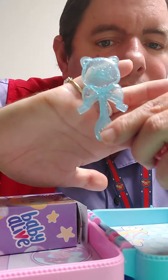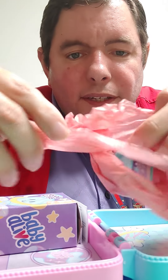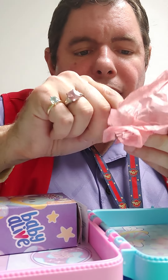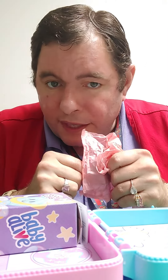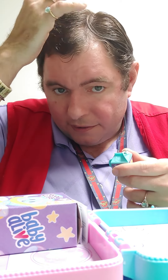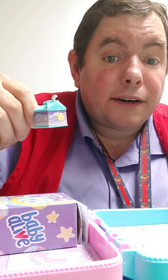I learned this from watching other videos — to do this so your camera can focus. I'm not very professional doing these doll things, but I try. I don't plan to be famous or anything doing these doll things, I just like to do them. And my hair is something else today — I need a haircut.